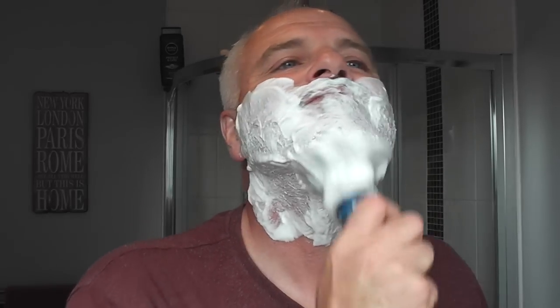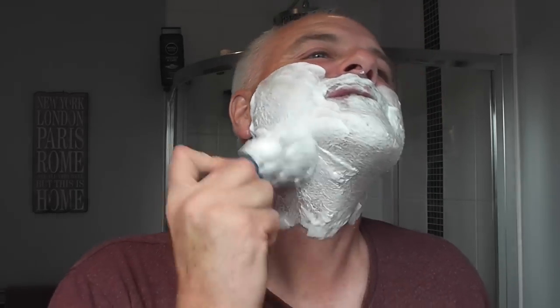This DS Cosmetic brush — it's soft, the tips are soft, but it has a good backbone in it. Really good backbone. I've put some lather back in the bowl there, so I'll just dip the tips.